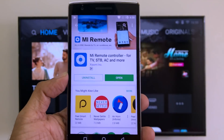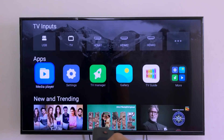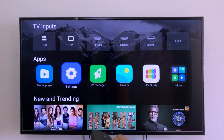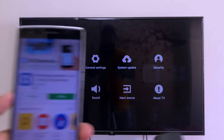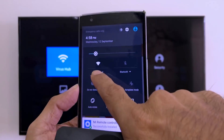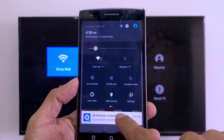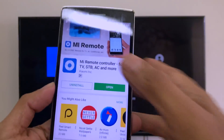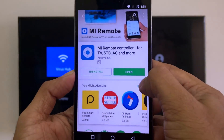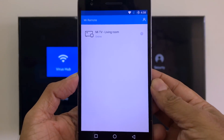Once installed, first go to your TV and make sure your Wi-Fi is the same on both devices. For example, my Wi-Fi is 'Virus Hub' on both the TV and the Android phone. Please make sure they are on the same network or it won't work. Open the app and click Agree.